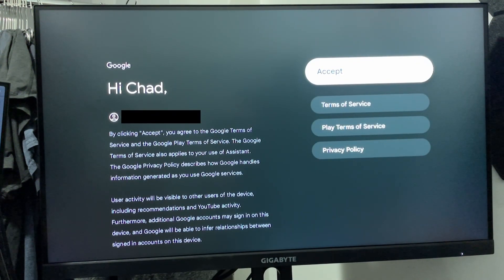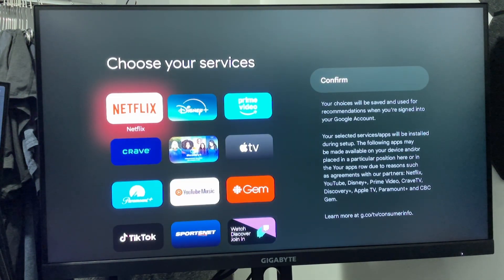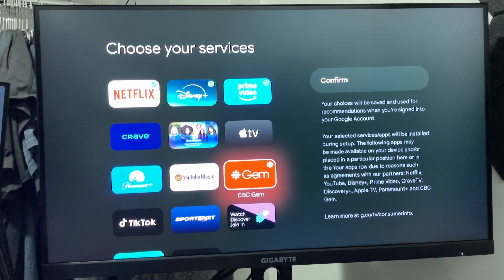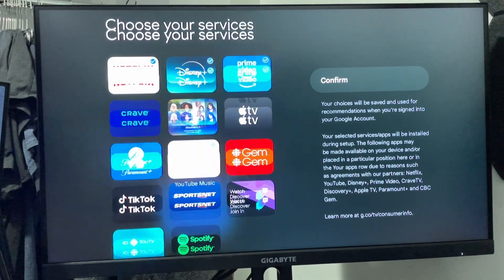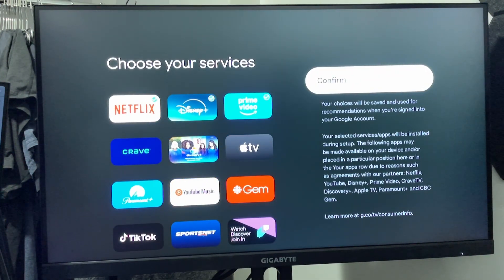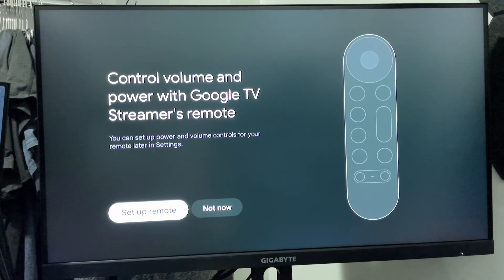Then it's going to ask you to agree to their terms, and you have to press accept if you want to use this device. Continue following the prompts on screen until you get to choose your services, and from here you can select your favorite streaming services so you'll be able to easily access them once setup is done. Don't worry if you haven't selected something that you want — just confirm it, as you'll always be able to customize it later.